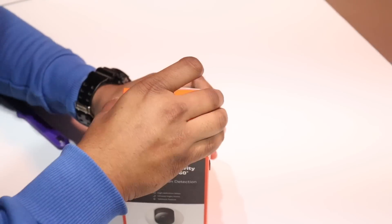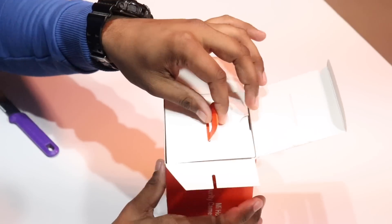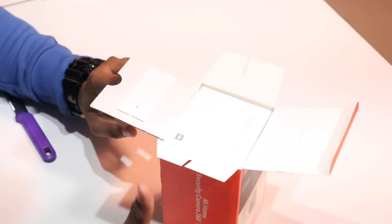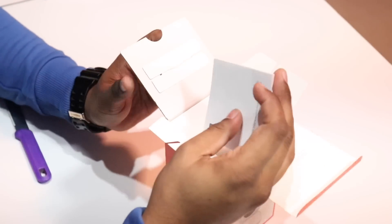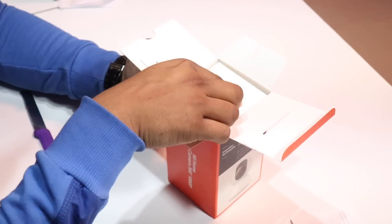Let's look at what products are inside. First of all, we find the user manual. We can read the documentation later. And this is the user manual.